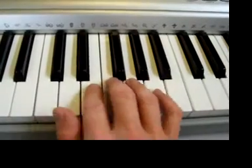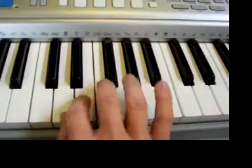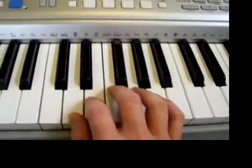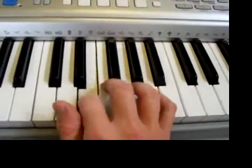Let's do five, five, five and the one, two, one — one after the other. One, two, three, add — five, five, five. One, two, one. Again: one, two, three, go — five, five, five. One, two, one.